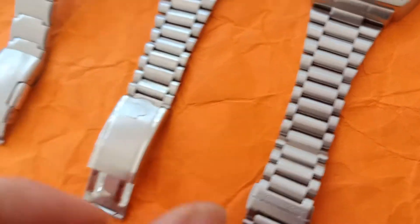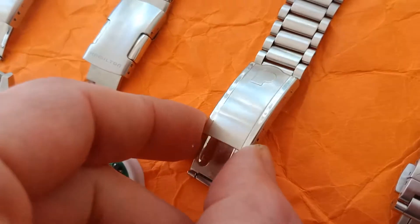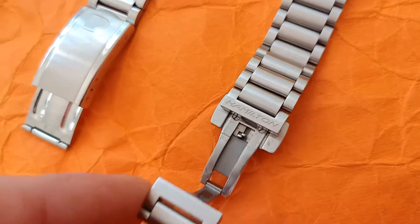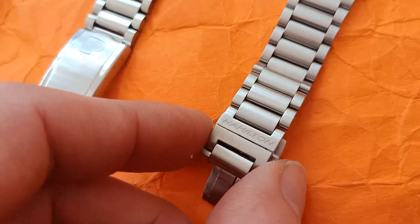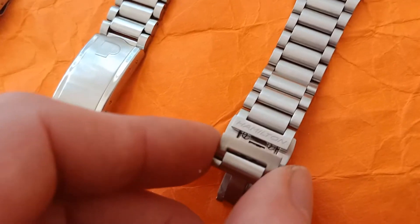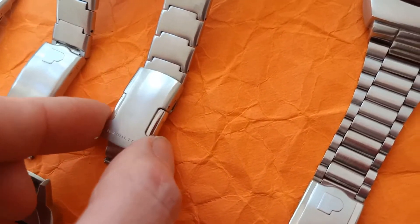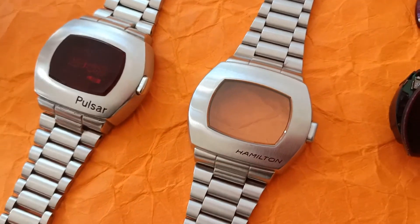The clasp is also different. The P2 was considered a generic sports watch, so it has a very handy deployment fold-over clasp, whereas this reissue for some reason has a butterfly fold-over — not very handy, not solid or heavy. I wouldn't pick this solution for a sports watch; they should have gone with something similar to the P3 edition, which is very easy to use and would suit this re-edition much better.